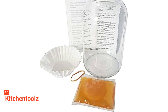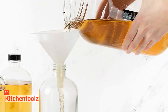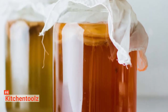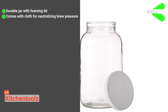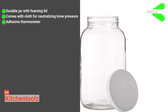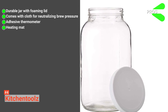But the best part is the SCOBY that has a quality beyond imagination. It also comes with tea starter liquid with dual seal packaging. Last but not least, the step-by-step guide gives you the confidence to begin straight away, even if you are experiencing it for the first time. Its pros are: it has a durable jar with a foaming lid, a white cloth to neutralize kombucha brew pressure, an adhesive thermometer to prevent unfavorable rising or dropping of temperature, and a heat mat that provides the best atmosphere for the fermentation process.